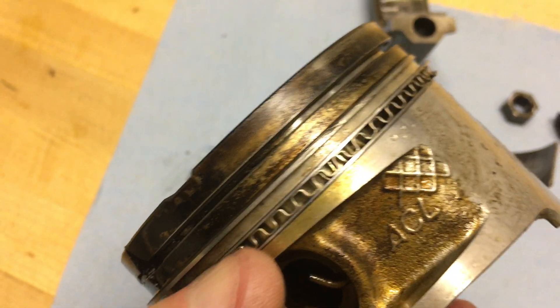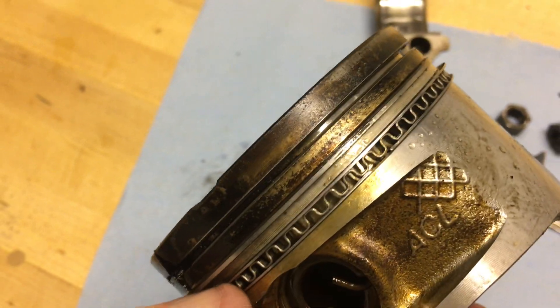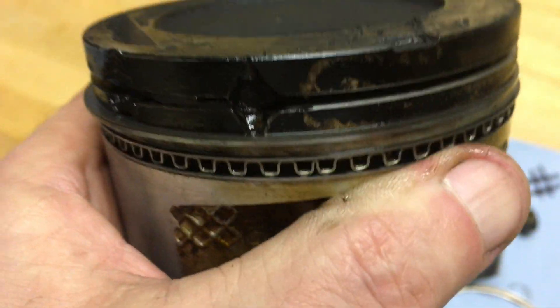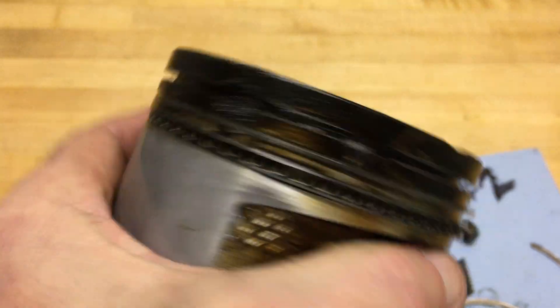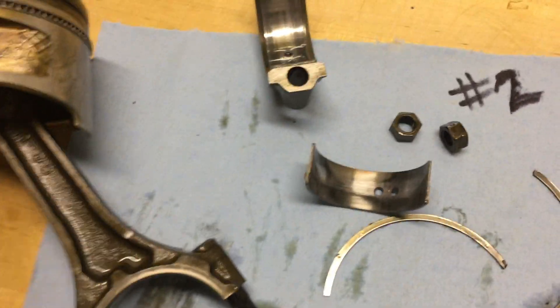Interestingly enough, the oil control ring is totally free, and I wonder if that's on account of putting Berryman B12 Chemtool and so forth into the motor. I was expecting to see the oil control ring gummed up and stuck in place, but it's actually moving free. I have yet to pull the rest of the pistons out.